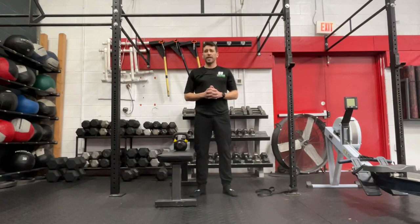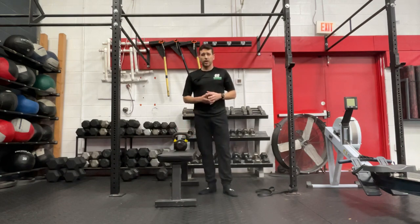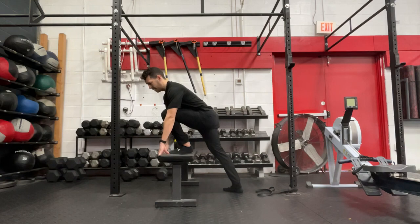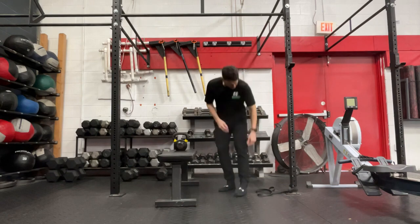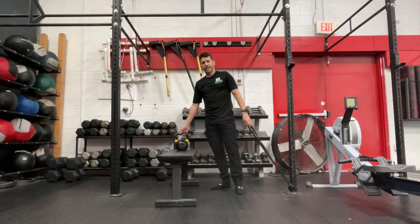I want to give you guys an exercise to help work on your mobility at the ankle. One that I really like is just a simple banded ankle dorsiflexion mobilization. What you'll need: I like to use a bench — you can do this on the floor as well — but I like the bench because as we get that foot up top, we can grab hold of it and add a little more body weight to really leverage that and improve mobility at the ankle. You'll also need a band and a kettlebell to add some additional load to the joint.